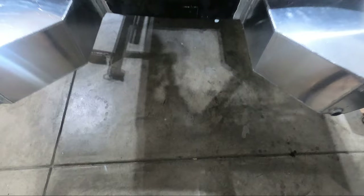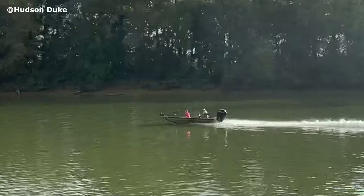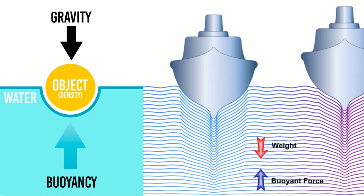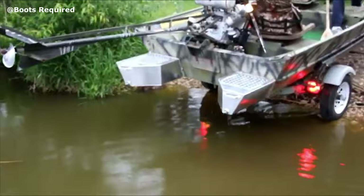Float pods are basically watertight aluminum boxes that get welded or bolted to the transom of an aluminum boat. Once installed, they provide extra flotation which modifies some of the characteristics of the boat, such as how it gets on plane and how high it sits in the water. Float pods accomplish this by adding extra flotation to the transom through water displacement. A common time people use pods is when they're stepping up to a larger motor, or going from a two-stroke to a four-stroke, and they want to offset the additional weight.